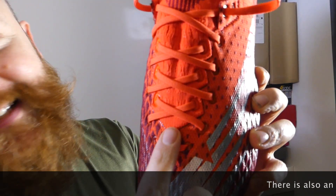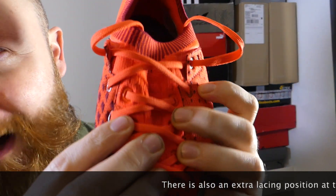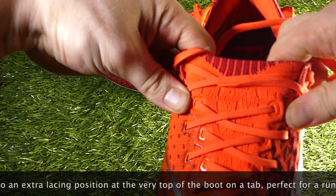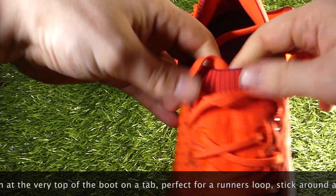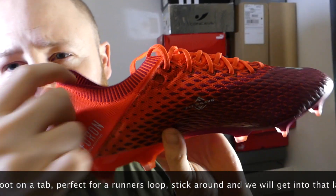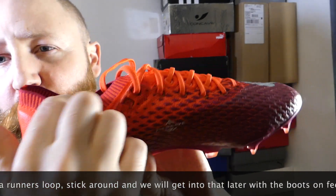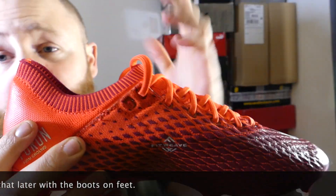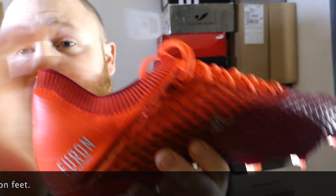That secondary knit down the middle of the boot is perforated — it has little rips in it to allow it to stretch out so it's easier to get your foot in. That leads through into a little stretchy collar area which does nothing; it's just there for looks. I don't have a problem with it — it doesn't get in my way, but it's purely aesthetic.